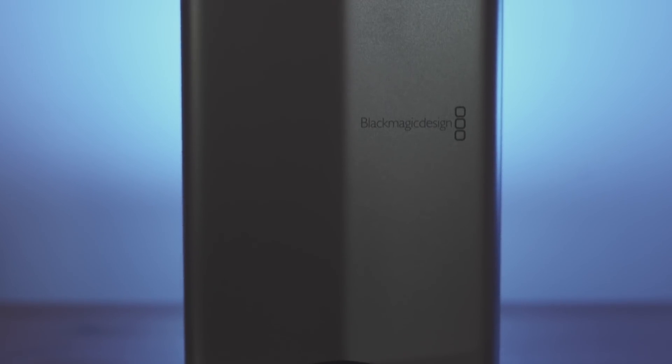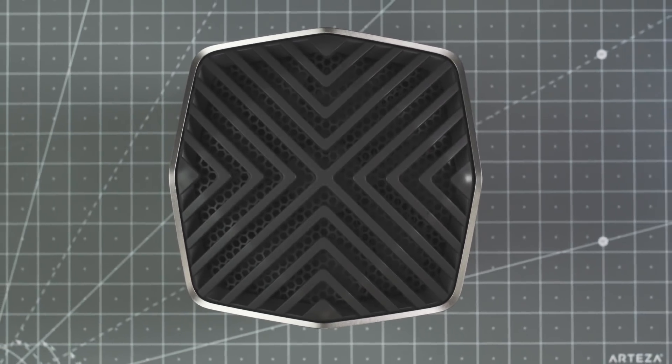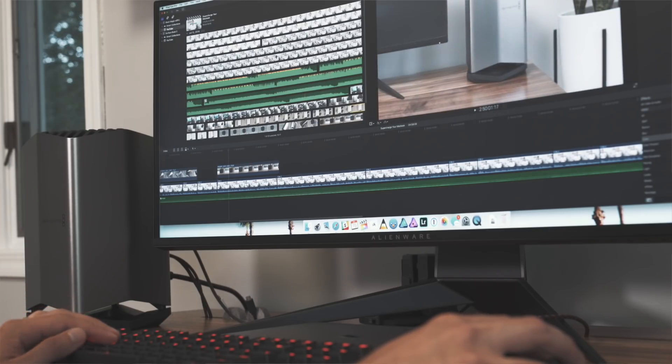The design of the eGPU is all aluminum — really sturdy, well made, and compact. The thing I like most about it is that it's quiet, and I mean super quiet. That's a big thumbs up, because having it on your desk with a bunch of fan noise would be the worst.